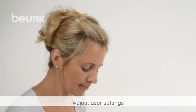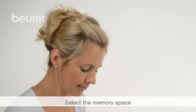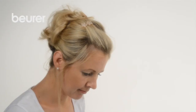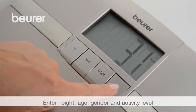For diagnosis, first enter your personal data. Press the Set button and select a free memory space using the arrow buttons. Confirm your selection with the Set button. Then proceed as described above to specify height, age, gender, and activity level.